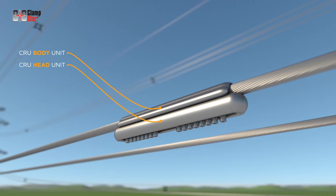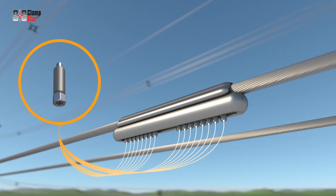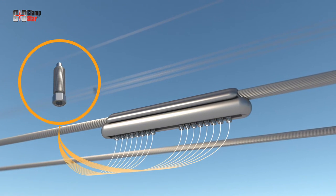Transmission class Clampstar units are supplied with unique bolts designed to shear at the appropriate torque level. The torque limiting bolt negates the need for a torque wrench, assures that proper fastener torque is achieved, and also provides inspectors a means to verify proper installation.